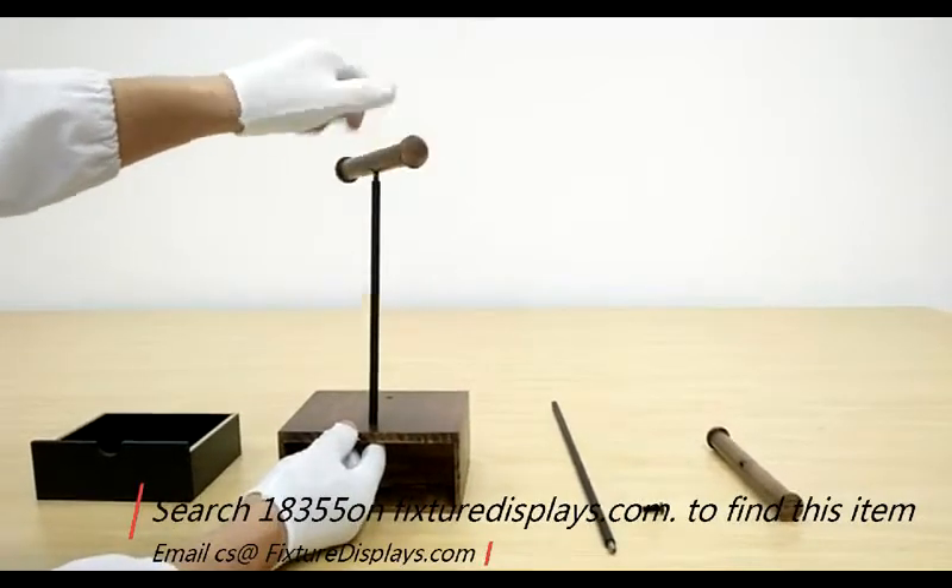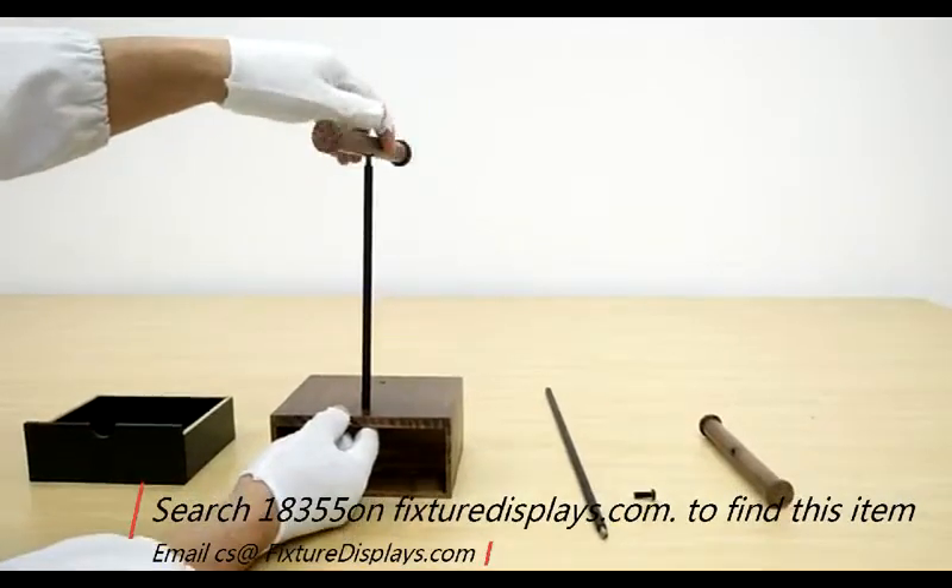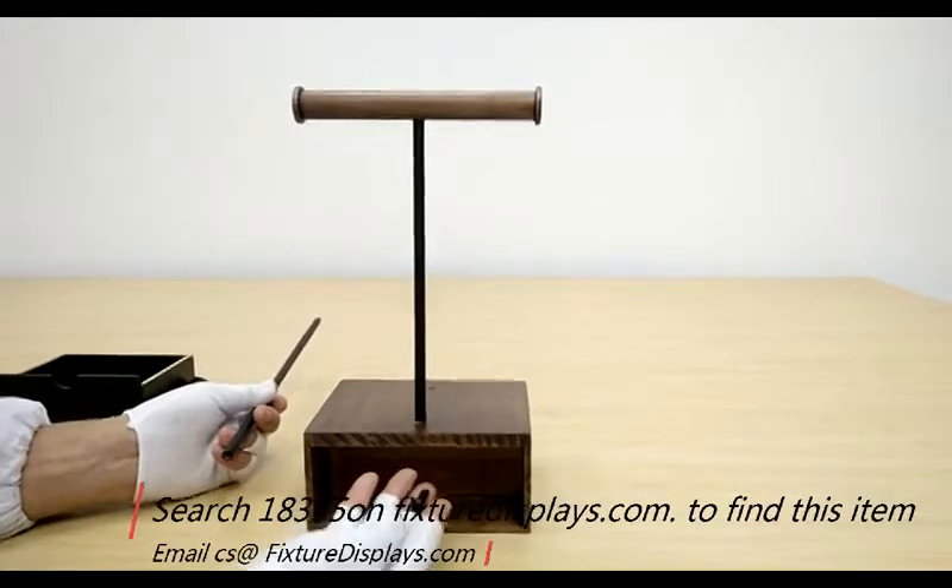Likewise, you would install the horizontal hanging bar, and again you would rotate that clockwise.